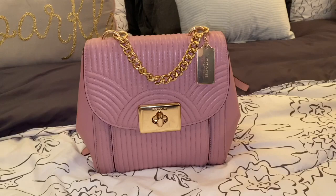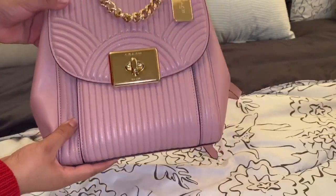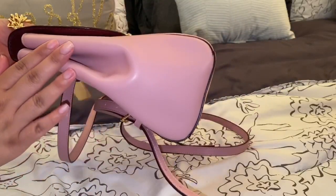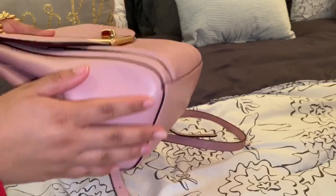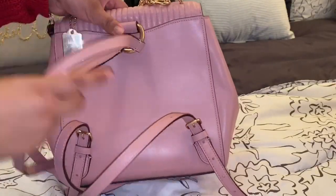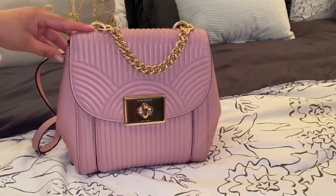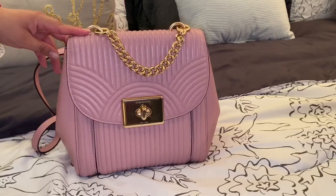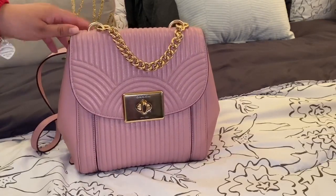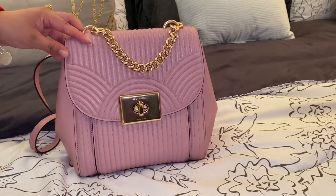Let me show you guys more up close. The front part is the only part that has the quilted all around. It is like soft leather, but not too soft where you can tell it's going to peel quickly. I love the fact that you can fit so much in there. That's the main thing I look for in backpacks. Sometimes when you need to use bigger backpacks for a theme park or anything like that, I love having that type of backpack.